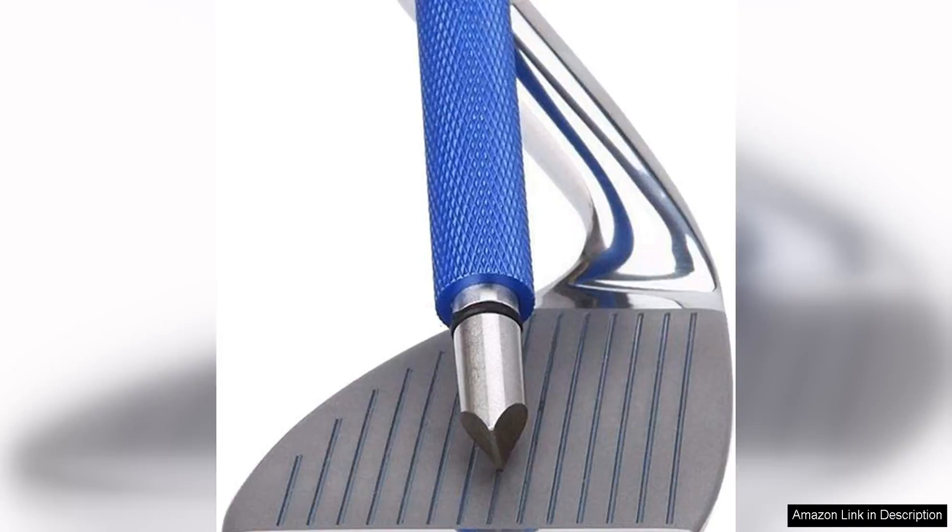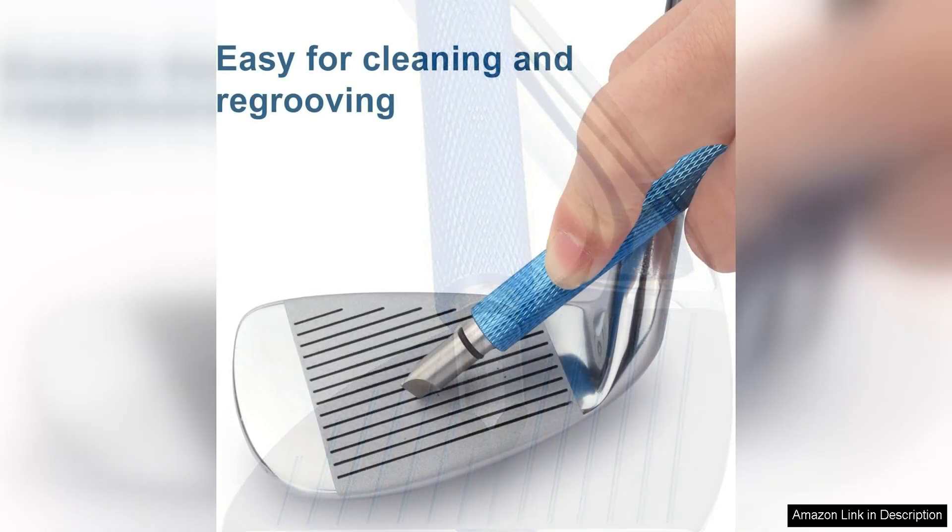The Bulex Golf Club Groove Sharpener is a must-have tool for any golfer looking to improve their game. This six-tip grooving tool is designed to easily sharpen and clean the grooves on your wedges and irons, helping you achieve better spin and control on the course.